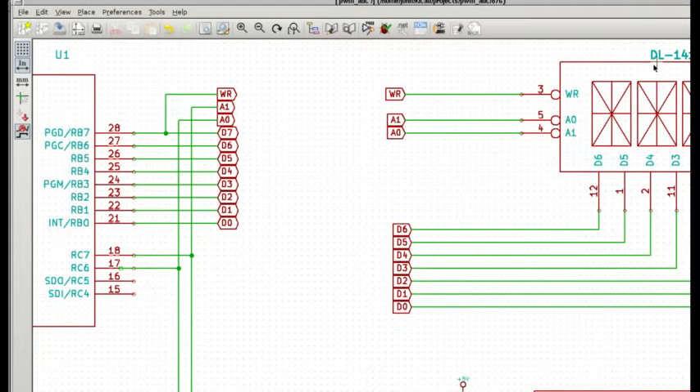Okay, hooking up our DL1414 display. We need a wide data port all to ourselves and want to avoid the PWM and the analog-to-digital converter, which leaves Port B with no pins involved in those two functions. Our data path only requires seven data bits, D0 through D6, so we're going to hook those up to our data lines and use the extra one — bit 7 of Port B — for write. We also need two address bits and we'll put those at the high end of Port C. All these pins will remain outputs the whole time we use them for this project.